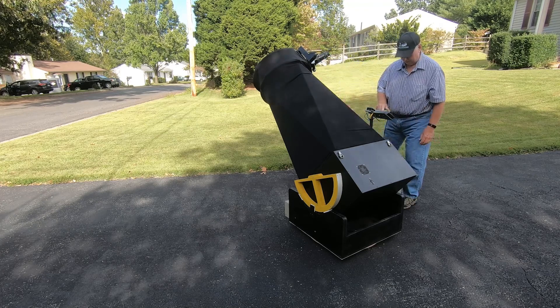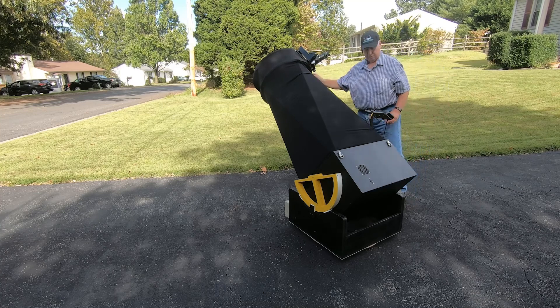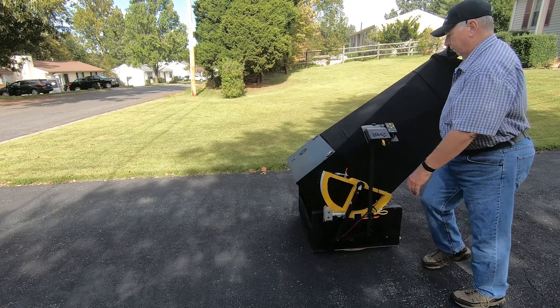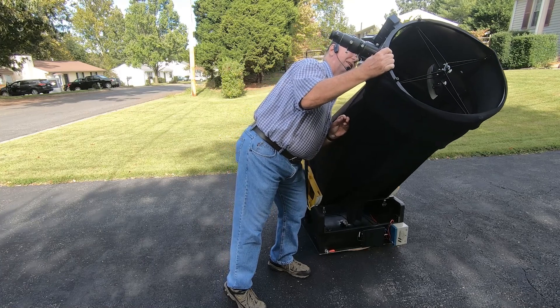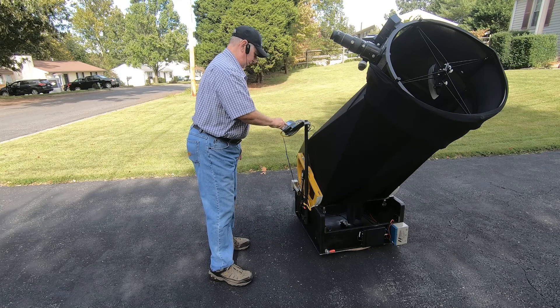We click OK, and then we're going to go to Spica, which is over here, right about there, and click OK.